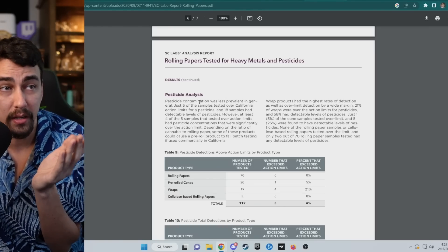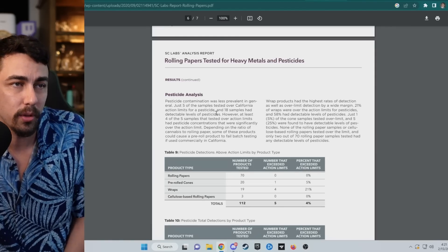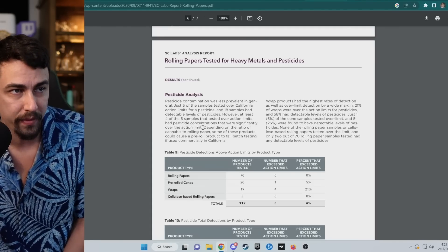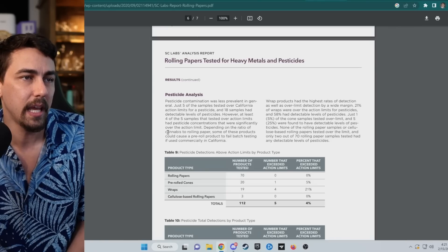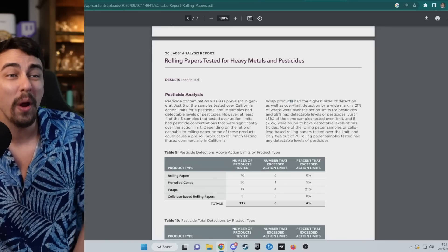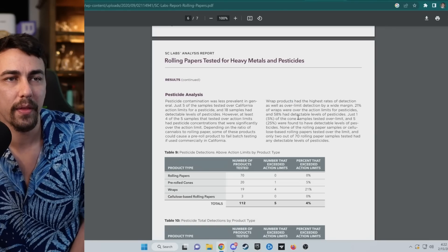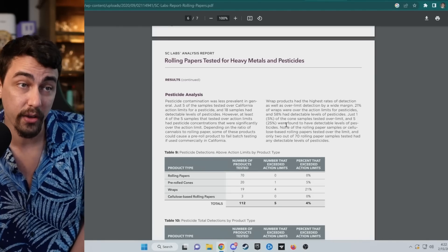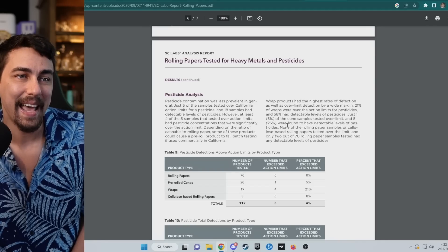Pesticide contamination was less prevalent overall — just five samples tested over California's action limit, and 18 samples had detectable levels. At least four of those five were significantly over the limit. Wrap products had the highest rates: 21% of wraps were over the action limit for pesticides and 58% had detectable levels. Just 5% of cone samples tested over the limit and 25% had detectable levels. None of the rolling paper or cellulose-based rolling paper samples tested over the limit, and only two out of 70 rolling paper samples had any detectable pesticide.